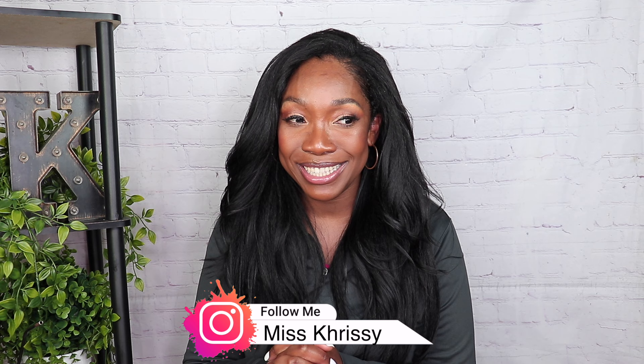I was not expecting this with this $30 wig! Hey guys, welcome back to my channel, I'm your girl Miss Chrissy — that's Chrissy with a K. Today in this video I am talking about this Amazon under $30 leave out wig, and it's a human hair blend. I really like this wig, I really do like her.